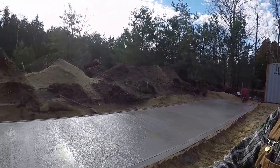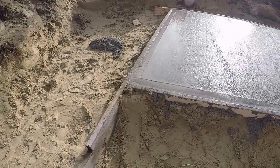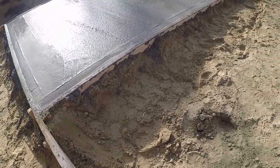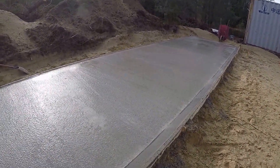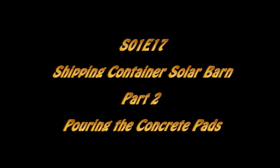We've got the concrete done. We had a small problem in the corner here — a little bit of a blowout — but we caught it in time. We missed a stake, so I was able to catch that. Just a rough finish, not to worry about it. This is all hidden under the shipping container, so we weren't worried about floating it or anything like that.